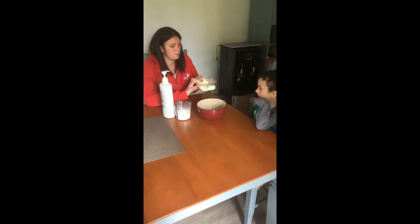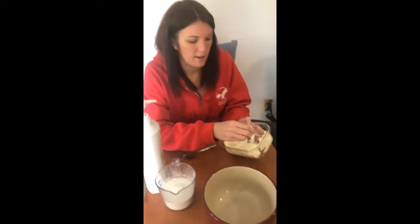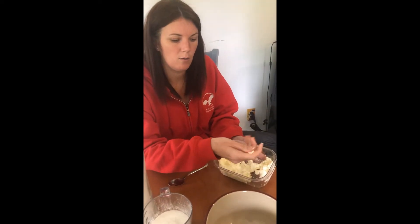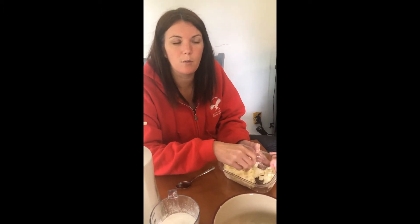Moon dough is kind of like if you've ever had moon sand. It can either crumble or you can mold it together. You could also add food coloring if you wanted it colored.